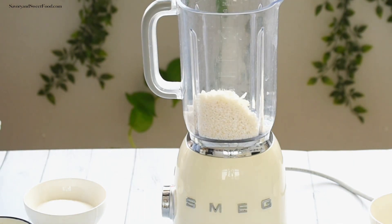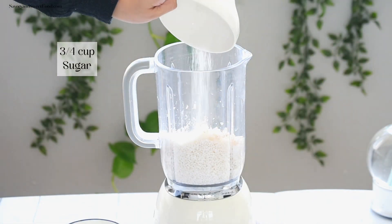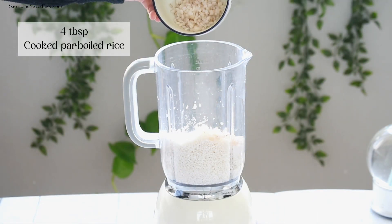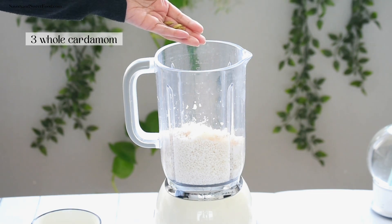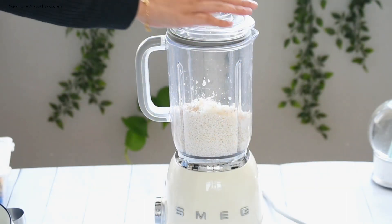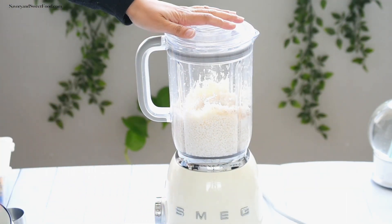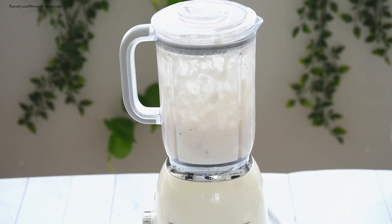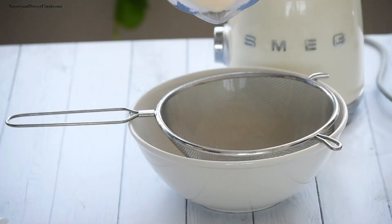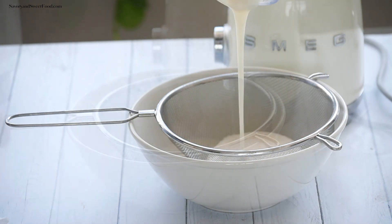To make kunyikaltapam, you first soak the rice in water for two hours, then drain it and add it to the blender jar along with sugar, cooked rice, cardamom, and water. Grind it until you get a very smooth batter without any grains. Then strain the batter through a strainer and mix it well with a spoon for a minute.